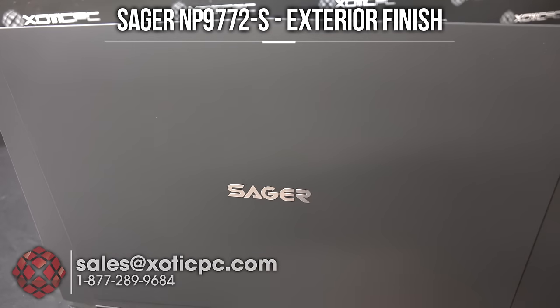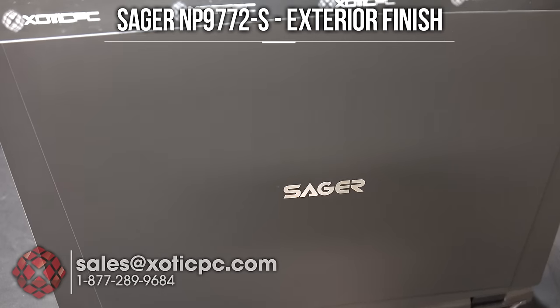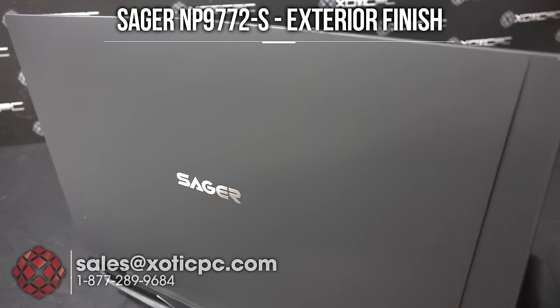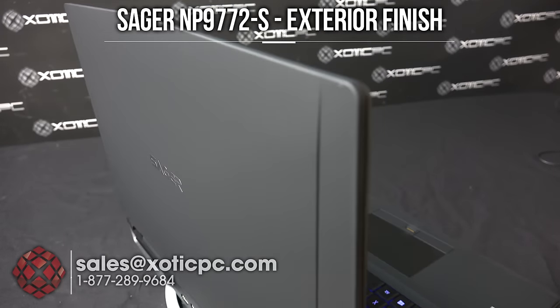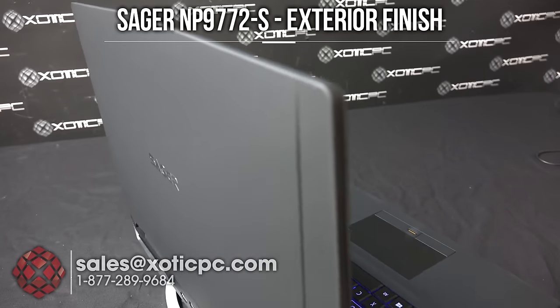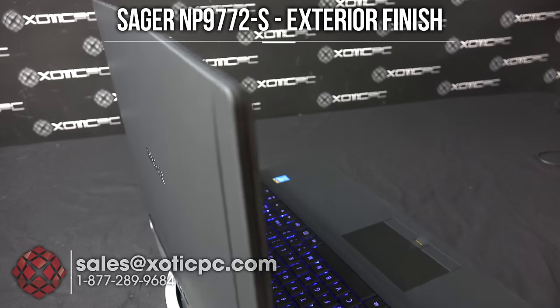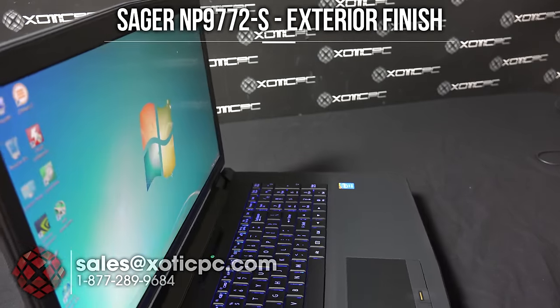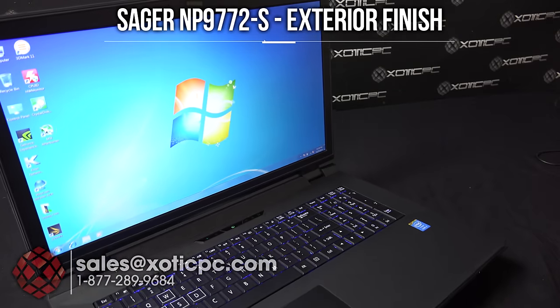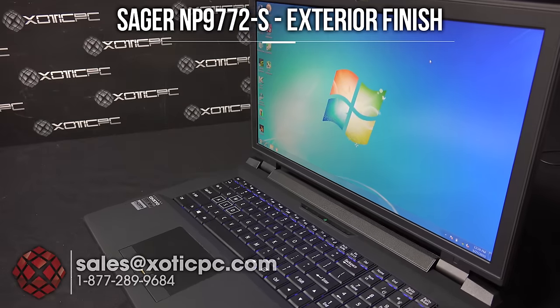Let's take a quick look at the exterior finish. There is a Sager logo on the back of it — it's not backlit, so there's not going to be a light sitting back there. The whole chassis itself is rubberized, which is going to give it a little bit better durability. That's going to be on the back of the LCD panel as well as on the palm rest and the C surface.